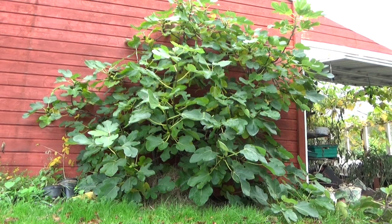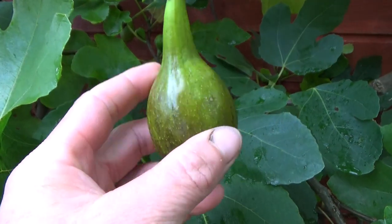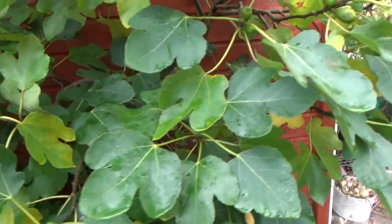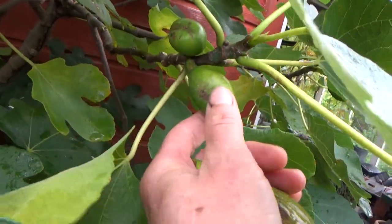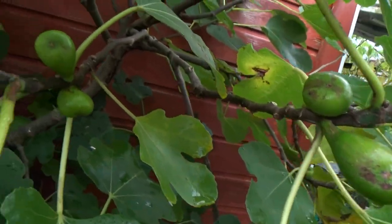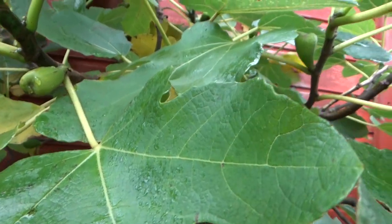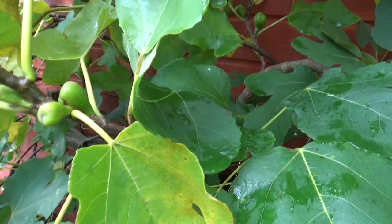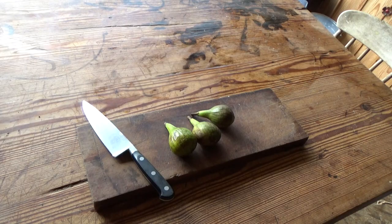We planted our little fig tree quite some years ago and it settled well. It loves our mild climate and since last year it also produces many sweet soft figs for us to pick. This is the last of our crop for this season and I thought I'd share a simple yummy recipe we came up with for the figs. There are many more tiny little fruits on the tree which will overwinter and turn ripe at the end of next summer. Looking forward to them already.